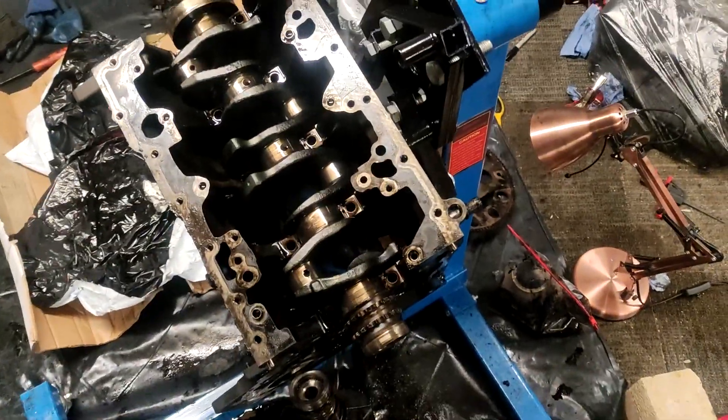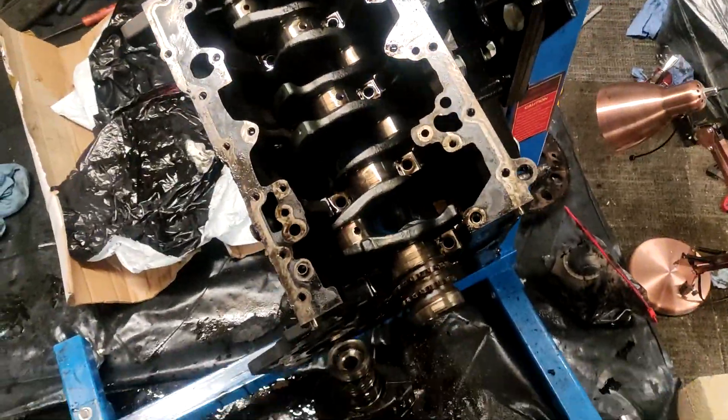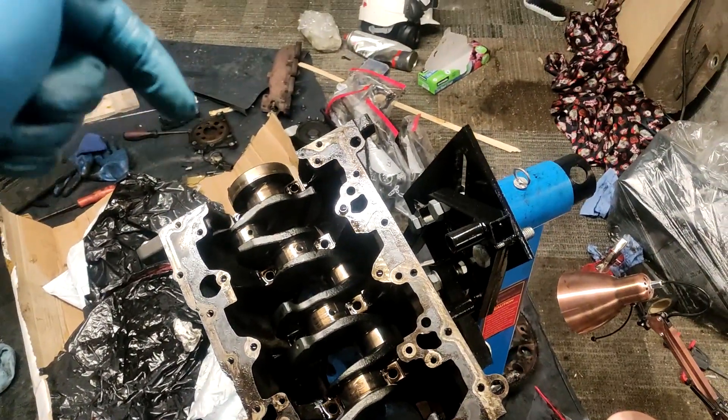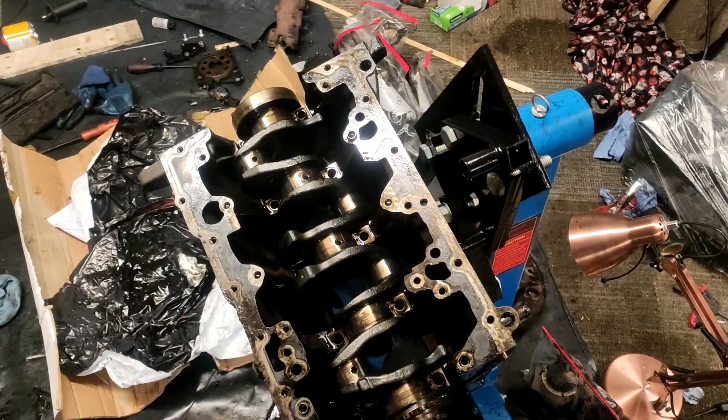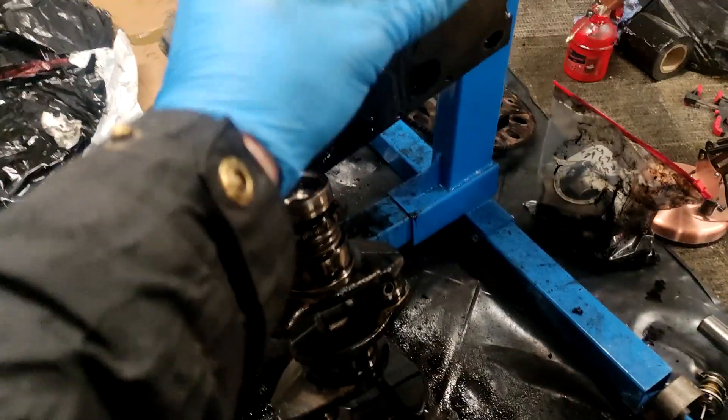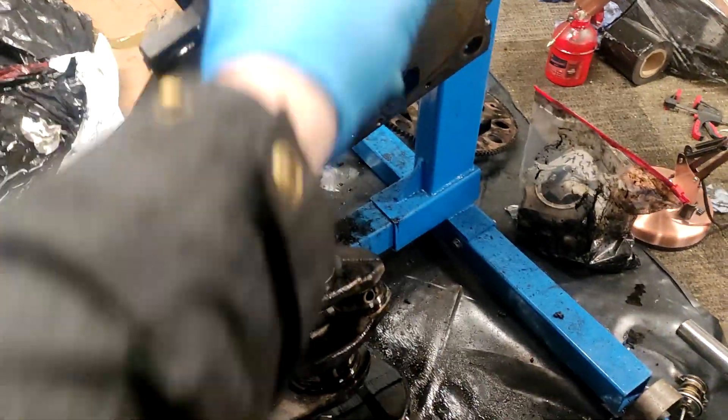Trial fitted — fits in there nice, fine. In the end, the depth is deeper on this crank than the other one. This end, I reckon they're both about the same.